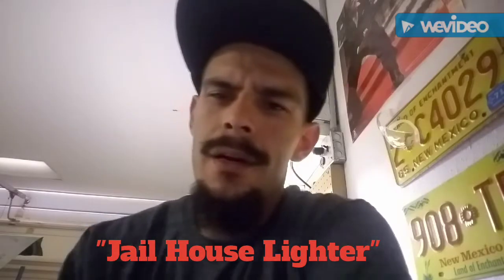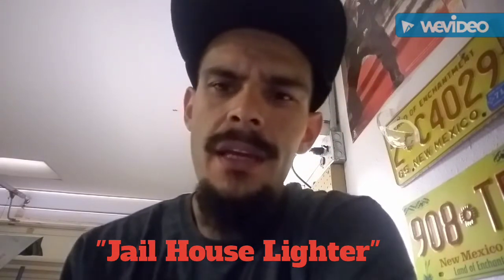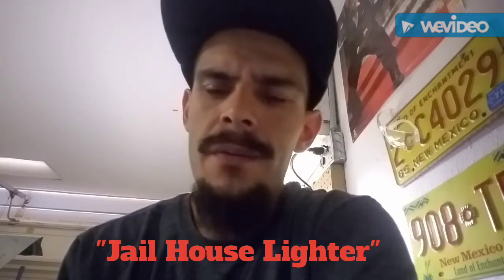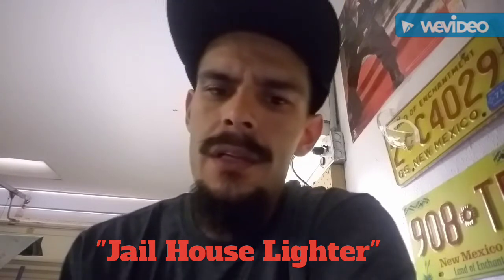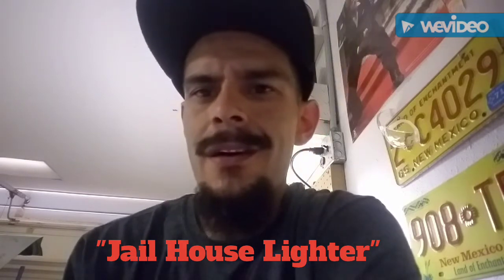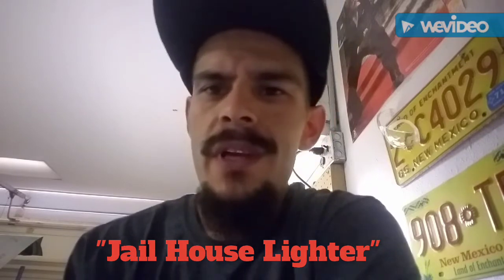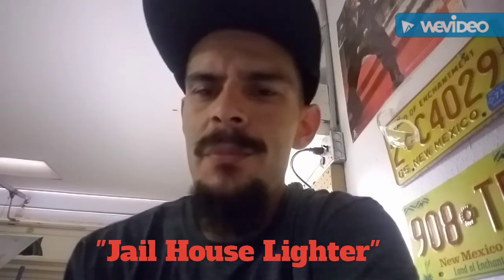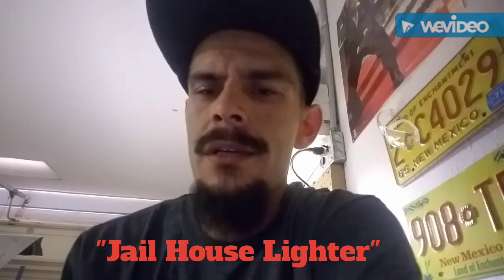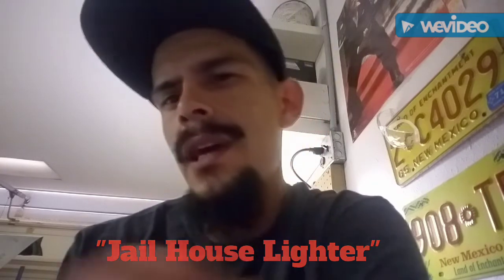I hope you guys like this remake of the video. I tried to make it so you can see it more clearly and be able to see how it works. Remember to comment, smash the like button, and hit the bell — be ready for new videos coming soon. Be on the lookout, and remember: peace, have a good one, stay up players.